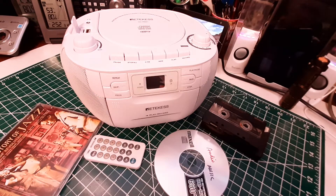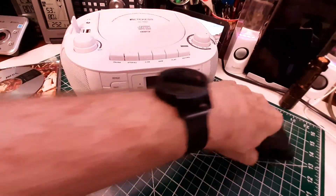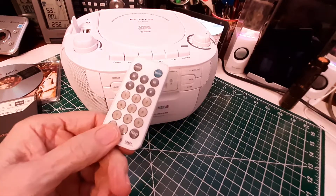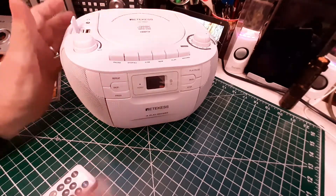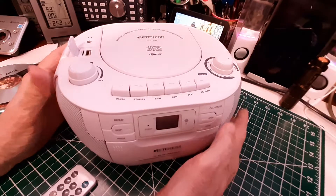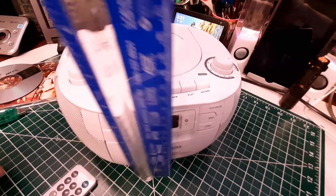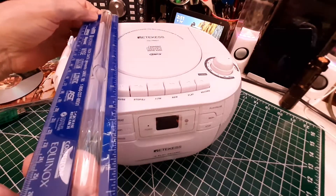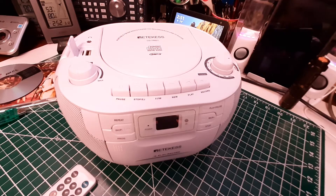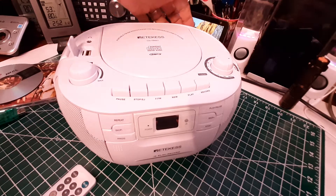It's about $57 right now on Amazon, and I'm going to try to show it to you. Let's get some of this media out of the way so we can bring it a little closer to the camera. It also has a remote control, and I will be showing you what the remote control will control. It's about 10 inches by 5 inches by about 8.5 inches deep. It has a carrying handle, and it has a telescopic antenna on the back for FM.